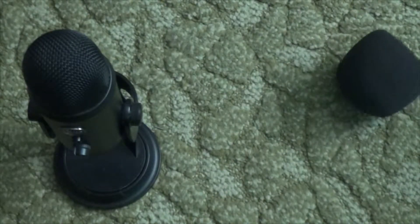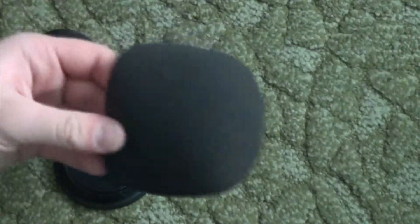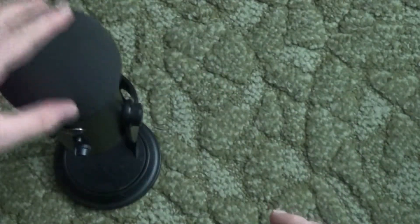Pop filters are sold separately, but I do have several of them and I always keep them on here. It's quite useful so you don't get those loud sounds when saying the letter P or similar plosives.